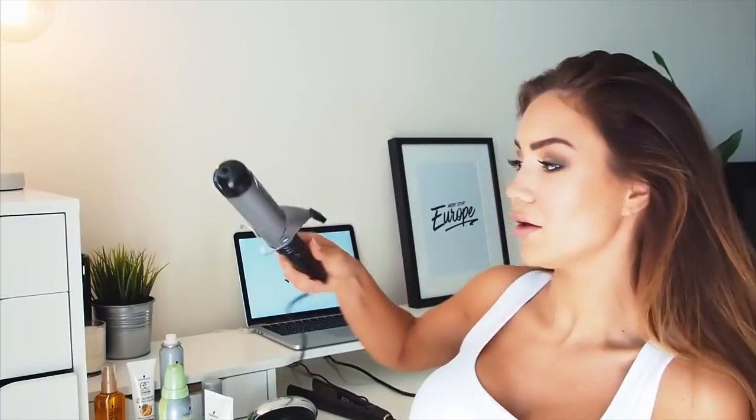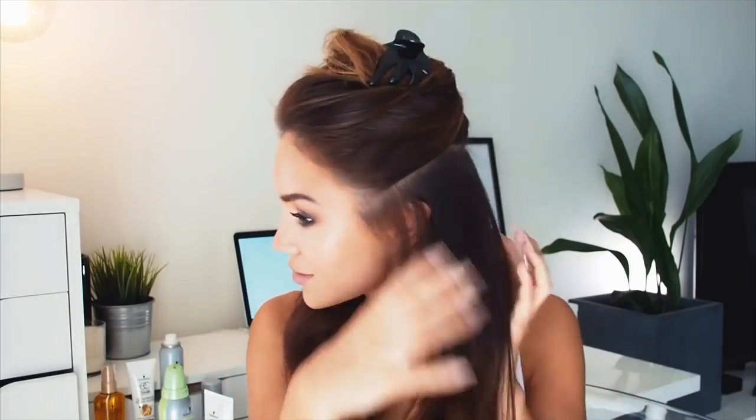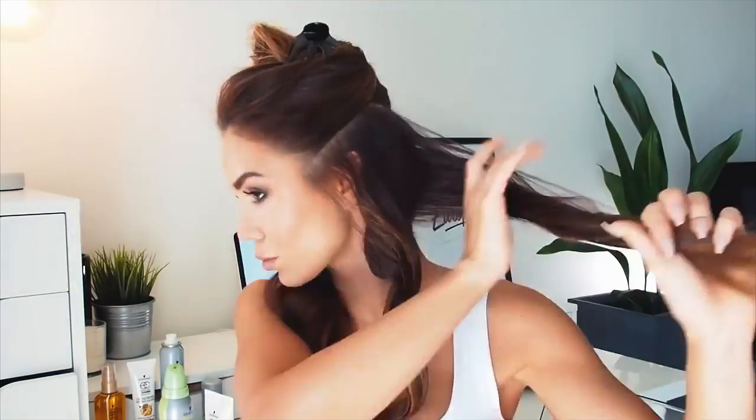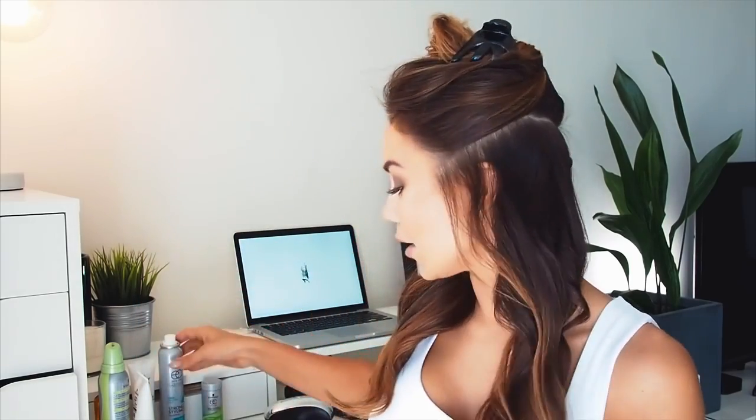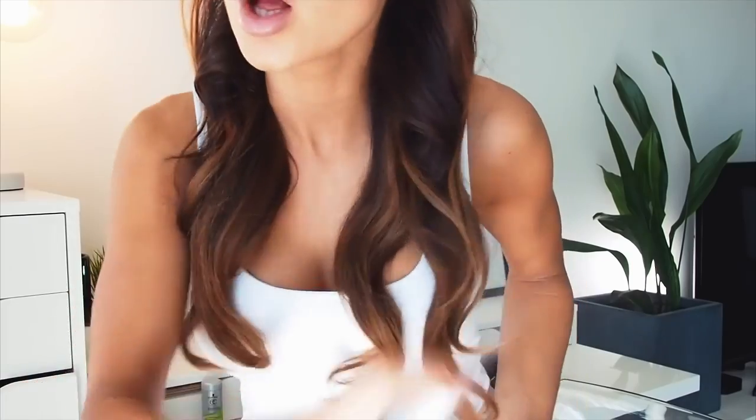I'm going to use a really big — I think this is a 30mm curling iron — and I just want to put a couple of curls in. I'm going to split my hair into two halves and just do a couple of curls towards the back on each side. I'll pin that top half away, split this into four, and curl backwards. You can see I've got some really loose waves in the bottom part, and I'm just going to get a light spritz of strong hold hairspray to let those set.